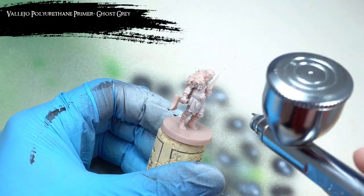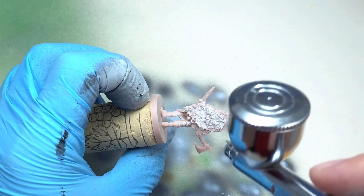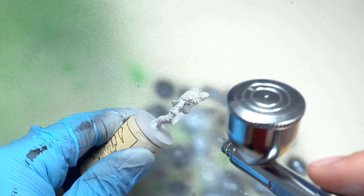To start off I gave them all a solid coat of Vallejo's Polyurethane Ghost Grey Primer. This is the first time I've actually used this grey primer, and compared to the black primer, it's pretty even as far as airbrushing goes.